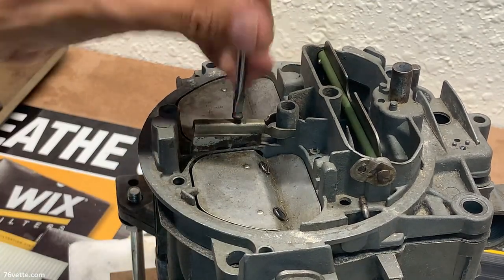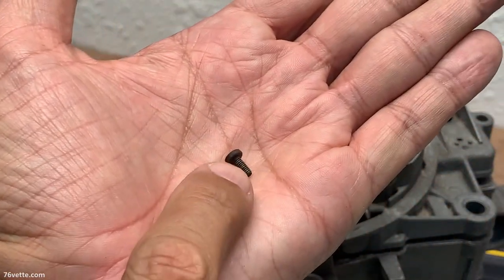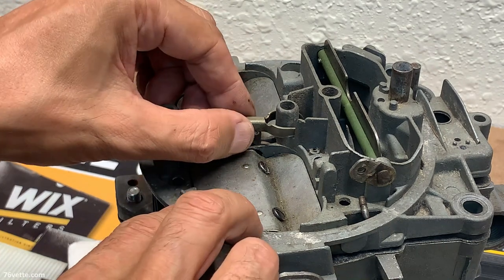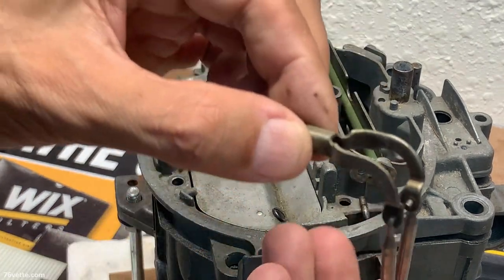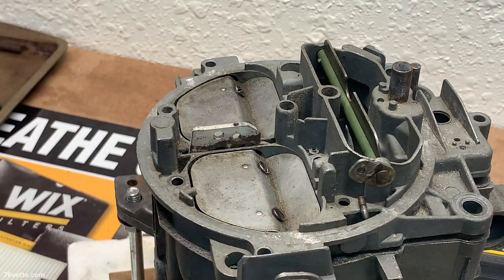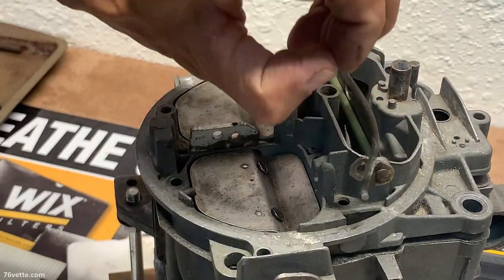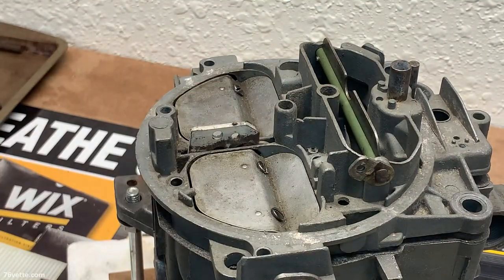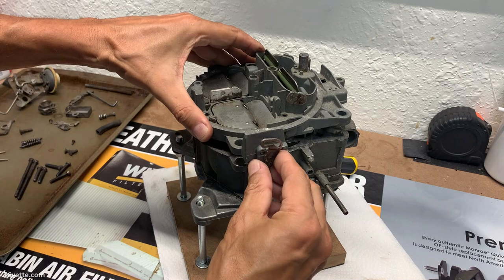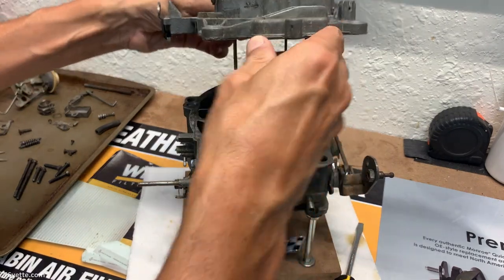There's just a tiny little screw back here that holds the hanger in place. You want to be careful with all these little parts. There they are — they seem to be in very nice shape. We still have this choke rod here, and that came off. Now let's see about removing the air horn — and there it is.